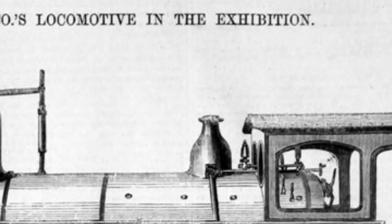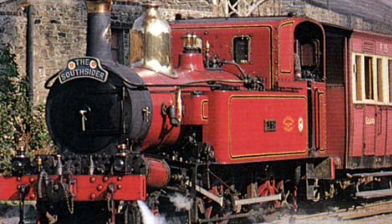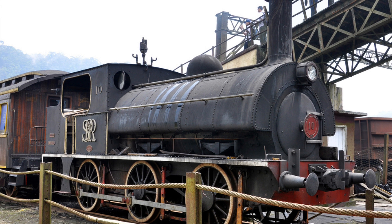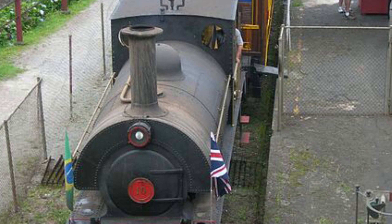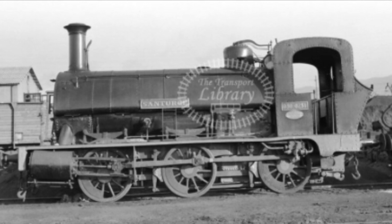This 0-6-0 tank engine was a member of the Class 30 and it was operated, as you would expect, by Renfe, also known as the Spanish National Railways. However, the Class 30 actually originated in England, as they were built in Manchester and then Glasgow during the late 1800s by Sharp, Stewart and Company.